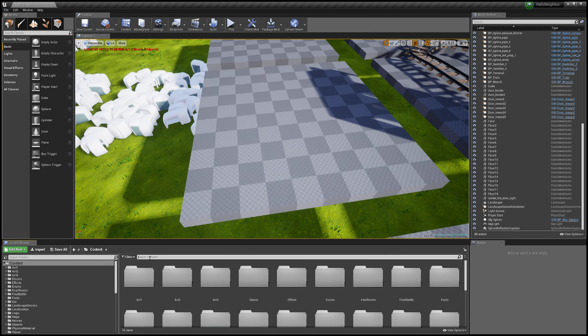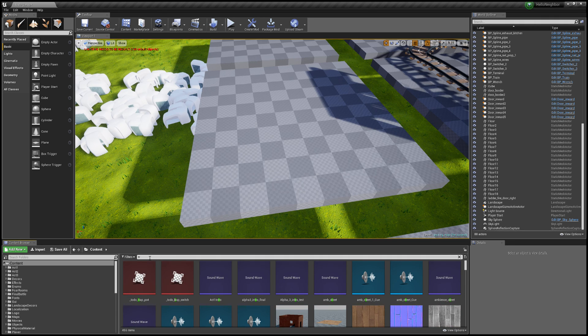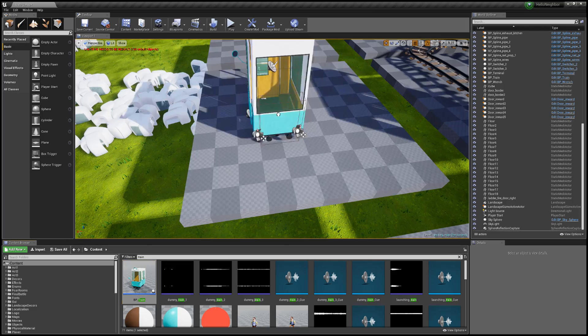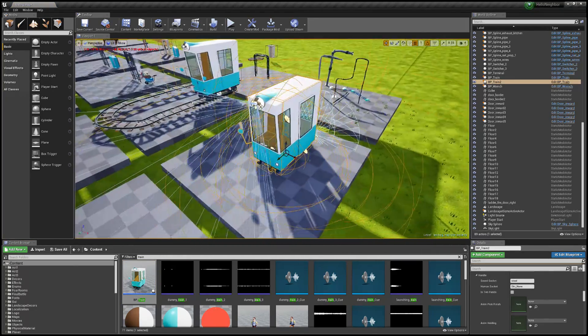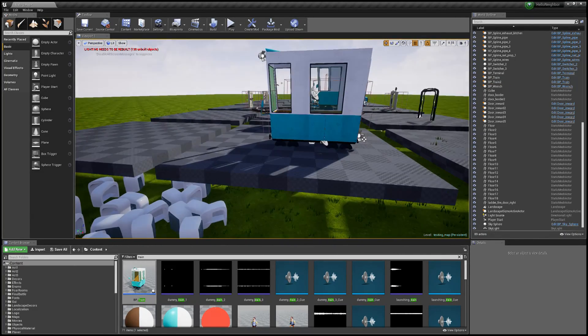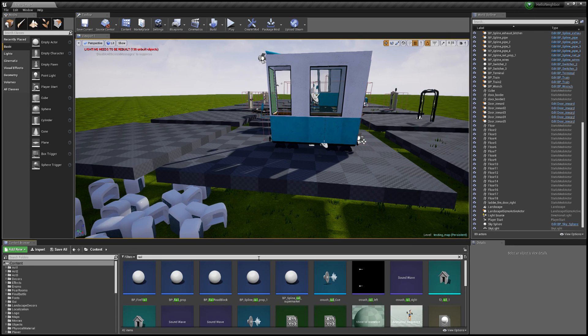What you want to do is on your content browser, type in 'train' and grab BP_Train, then drag it into your map. You'll see a whole bunch of lines and crazy nonsense — just ignore that. Click off of it for now, then type in 'rail'.